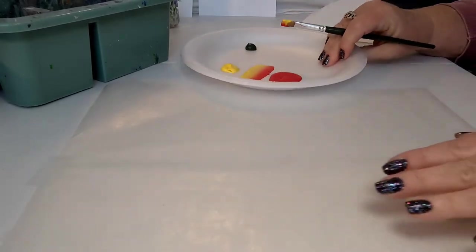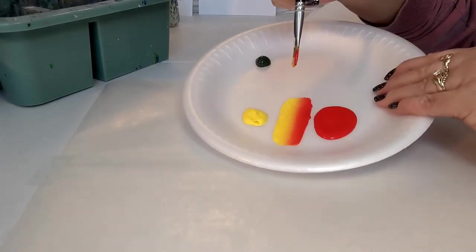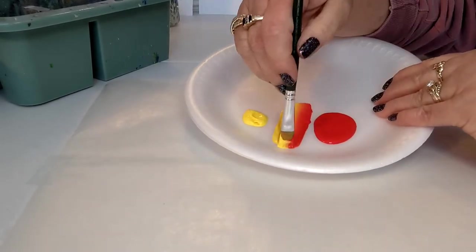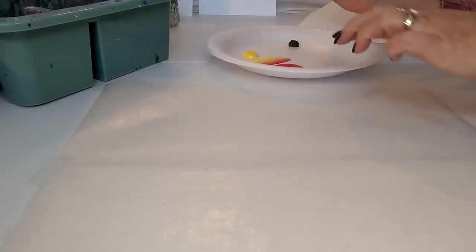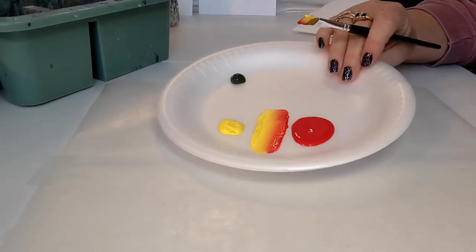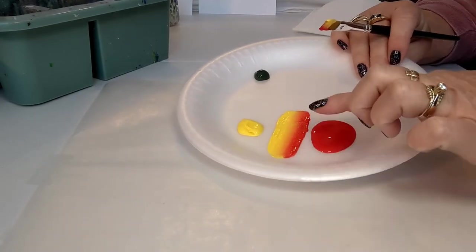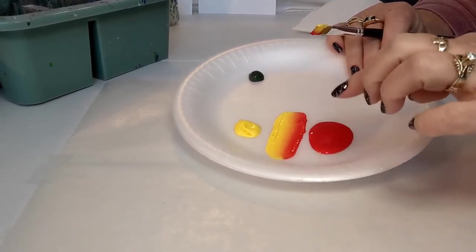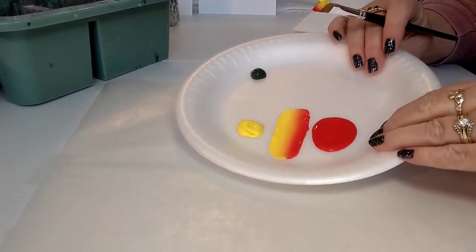Every time you need to pick up paint, you will do the same thing: come back, dip each corner, swoosh it a couple of times, and then keep painting. That's very important because the beauty of double loading is that you get color, highlight, and shading all in one stroke, all in one brush. That's the beauty of putting these two colors together — you'll see when we do these petals, because it's pretty cool.